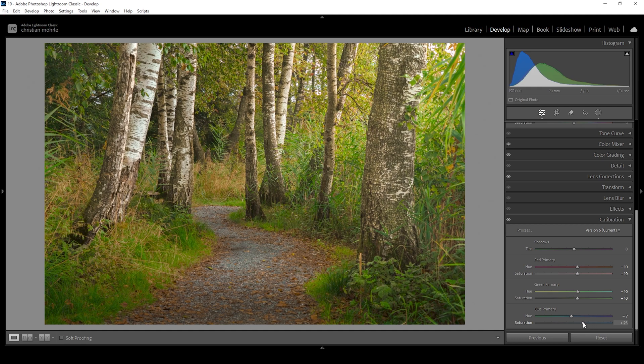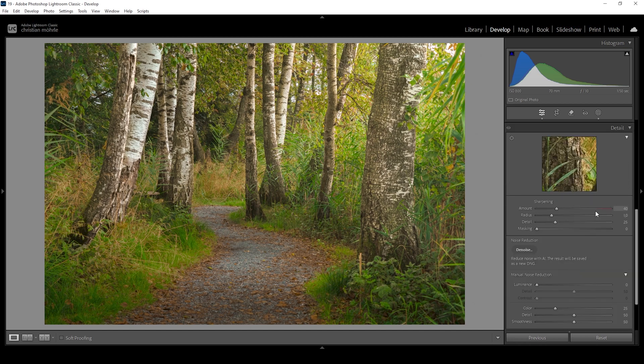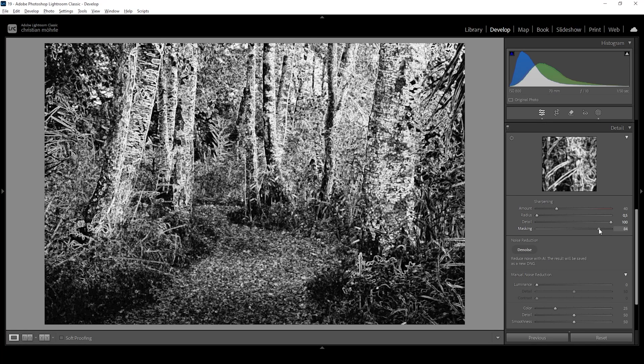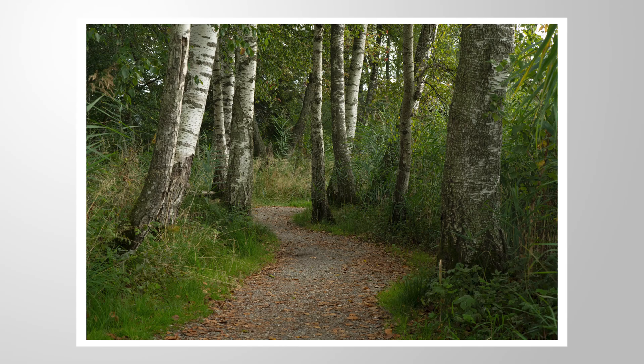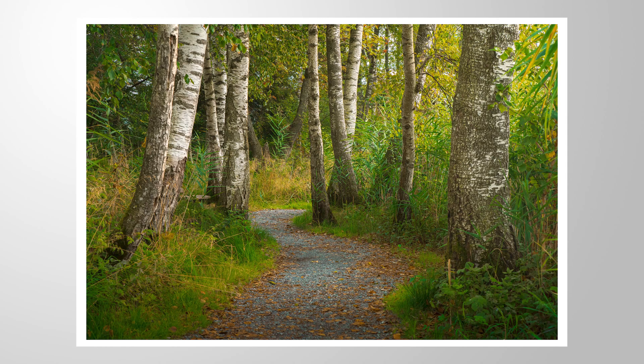The only thing left is sharpening in the details tab. I'm going to drop the radius, increase the detail, and add some masking — there's a lot going on in this image so the masking does have some issues, but it still works. I'll bring up the amount of sharpening and that's it. This is looking much much better than the raw file from the beginning. I hope this tutorial was interesting and helpful. If you have questions about the editing or want to add anything, feel free to write a comment, and thank you so much for watching.